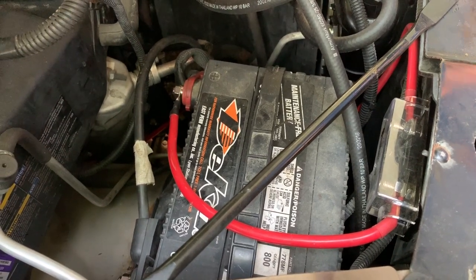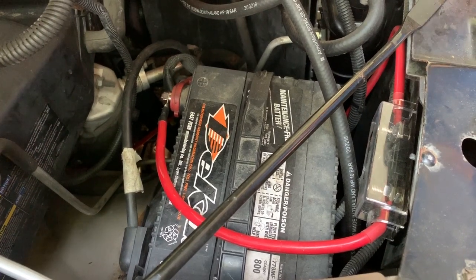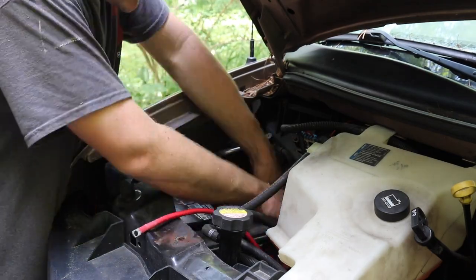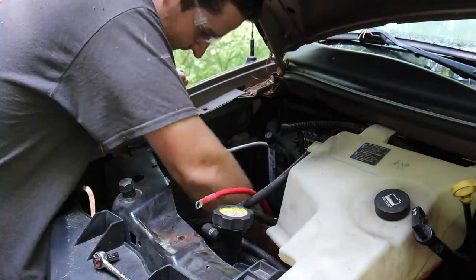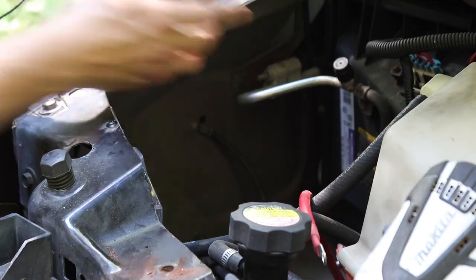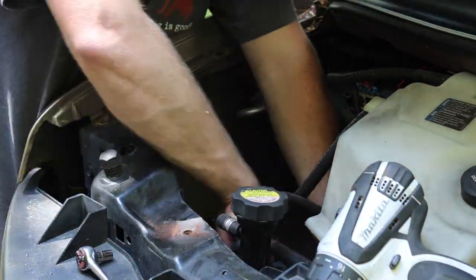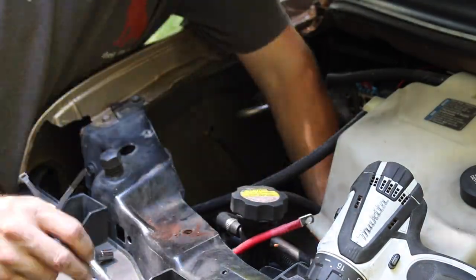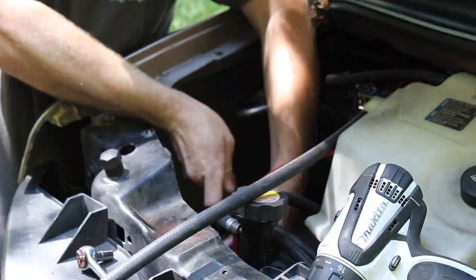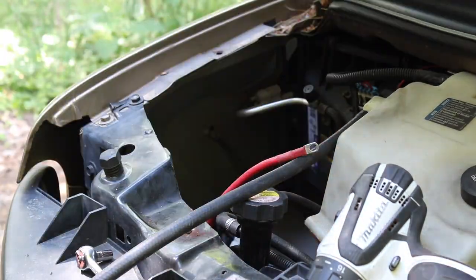To charge the batteries off the engine and alternator in the van, we needed a way to run power from the front of the van to the back. I have the van battery right here, and a 6 gauge wire that goes underneath and runs all the way back to the batteries mounted in the rear and the combiner. To protect that circuit, I have a 150 amp fuse as close as possible to the battery — about a foot away — which will protect all the wiring beyond this point.